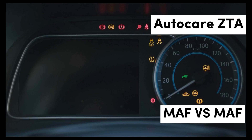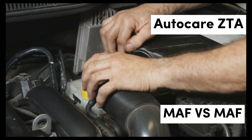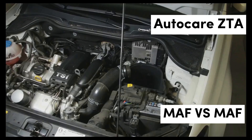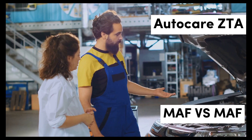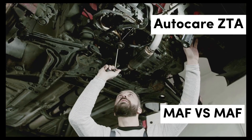Future of engine sensors: As automotive technology continues to advance, the role of sensors like MAF and MAP will evolve. Innovations in sensor technology, such as enhanced accuracy and durability, are expected to lead to even better engine performance. Moreover, the integration of advanced data analytics and machine learning may allow for smarter engine management systems that optimize performance in real-time. This evolution will likely shape the future of automotive engineering and performance tuning.